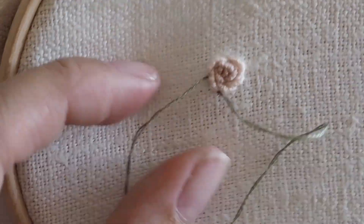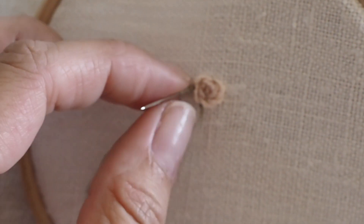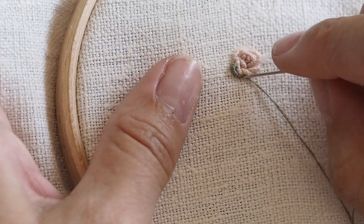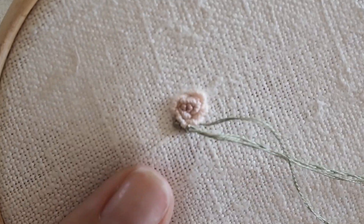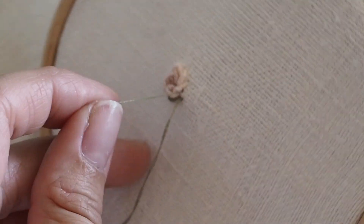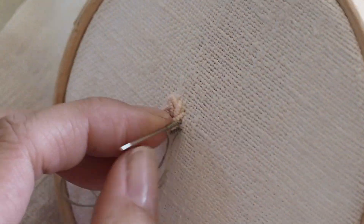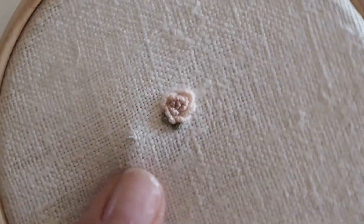You can then go on with your green to do the bottom edge of the rose, just with a couple of bullion knots in this way. It's really important that you wrap your needle around the thread that emerges from point A rather than point B, otherwise you really will get yourself in a proper knot.